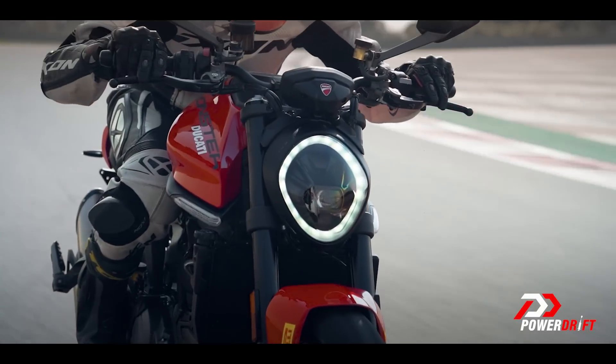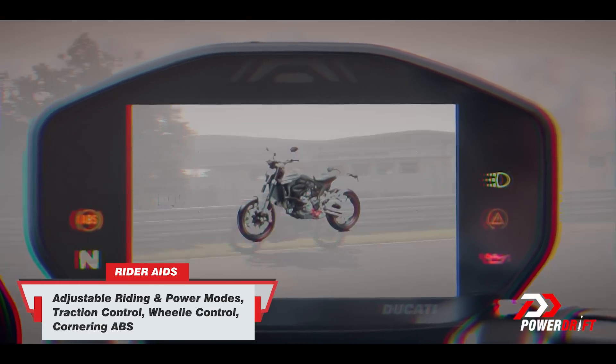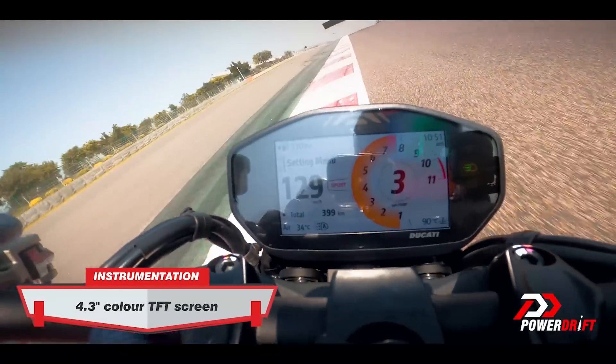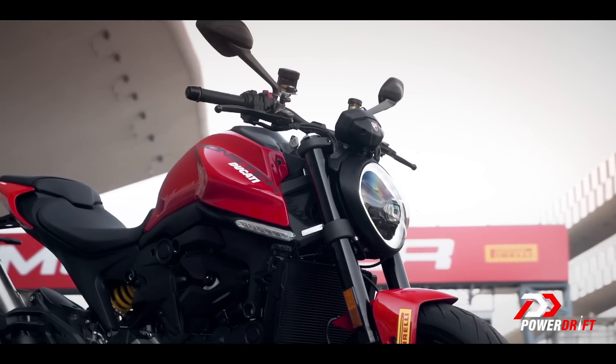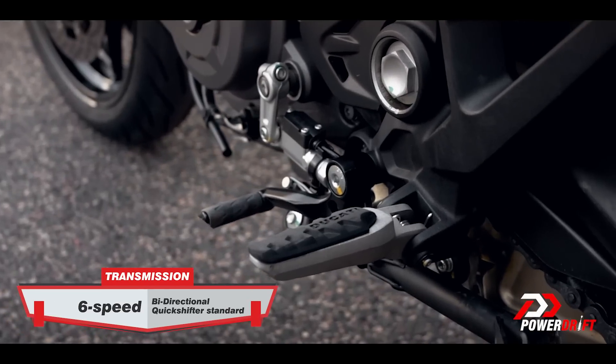As usual, Ducati doesn't skimp on rider aids and electronics. They're good aids — invisible until they're needed and not too intrusive or abrupt when they do intervene. And as my friend Jehan pointed out, Ducati is rapidly building themselves a reputation for the most effortless stock-fit quick shifters in the business.